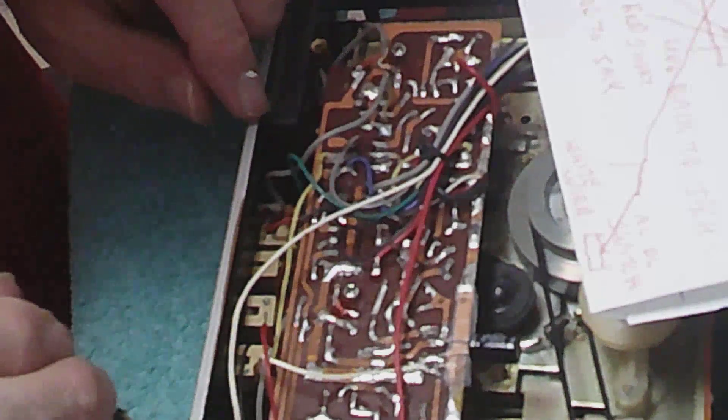Alright, those are in. Let's see what we've got left here. Okay, there's a long black wire — let's see where it goes. Oh, I hope I didn't solder those together. Wait a minute — no I didn't, thank God, no I did not. That black one goes right here.